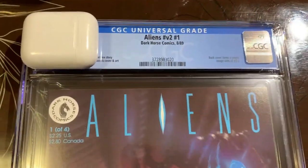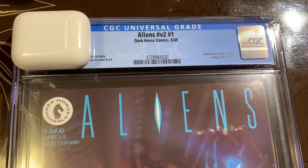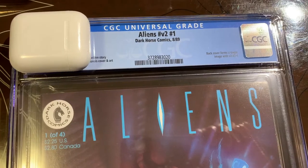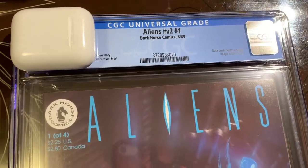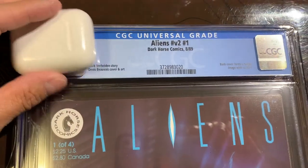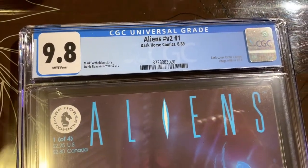We got this book back from CGC - the completion of this journey. We have Aliens Volume 2, Number 1. I thought this was going to be a 9.8, because it's not worth sending if it's a 9.6. And it came back 9.8. Very happy about that. Good news.